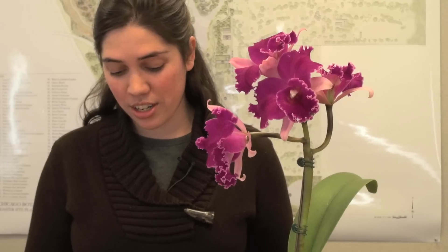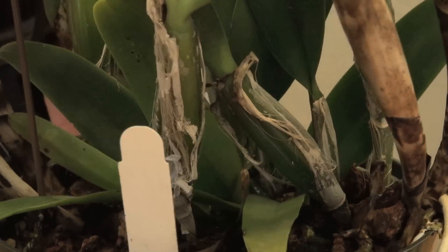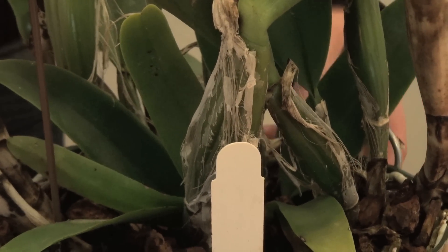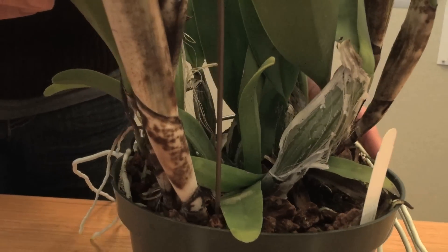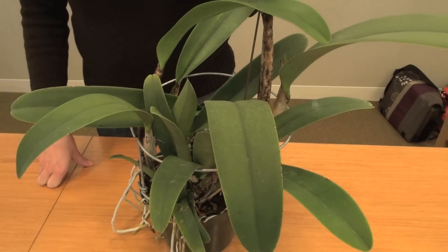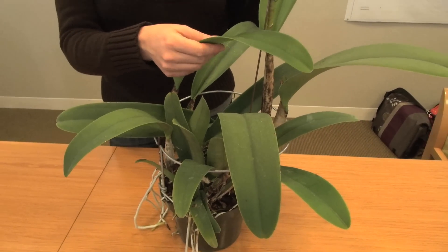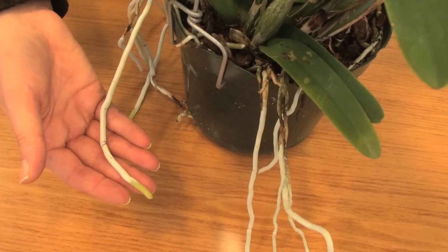This orchid is a Cattleya. This one is pretty large and you're going to need quite a bit of space for it. On the other hand, it's a much more forgiving orchid to grow. You have these large, fleshy pseudobulbs at the base of every leaf that store water, so that if you forget to water it, the plant will have no problem surviving. It does require a lot of light also, like the previous orchid, and here you can see the nice big thick fleshy leaves and it also has nice healthy roots.